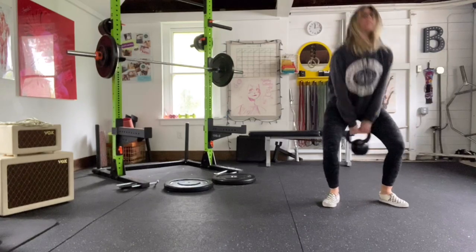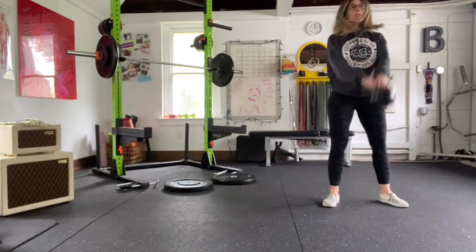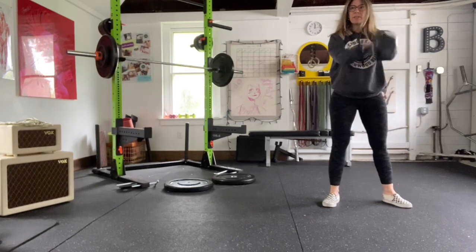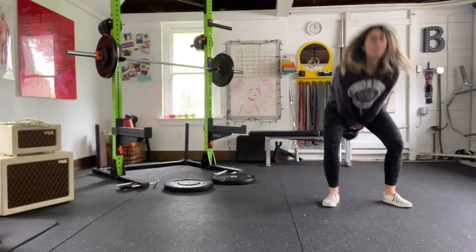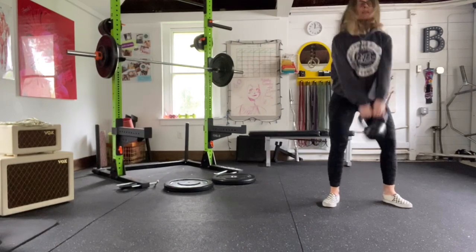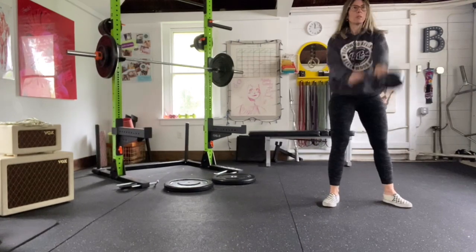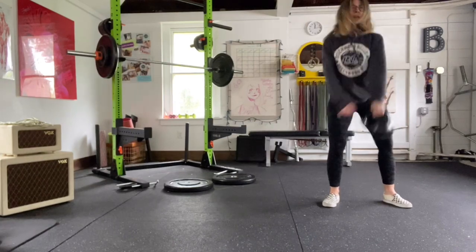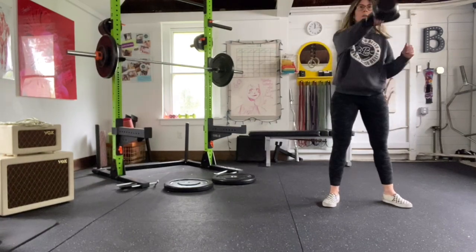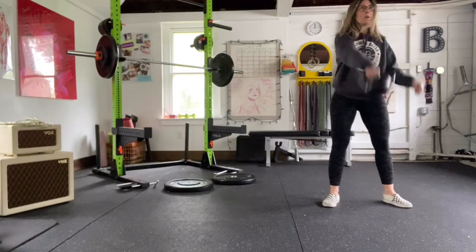See my butt shake? That's because of the hip snap — and fat cells — but the point is: use your hip snap. That's the point. Here comes circuit one.